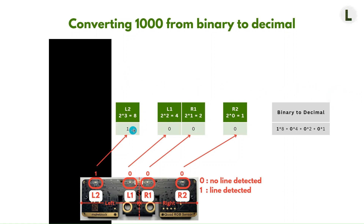So here, we're doing 1 times 8 plus 0 times 4 plus 0 times 2 plus 0 times 1. When summed up together, this gives us the decimal value of 8. And this decimal value of 8 is the representation for the situation where there is a line under L2, but no line under L1, R1, and R2.